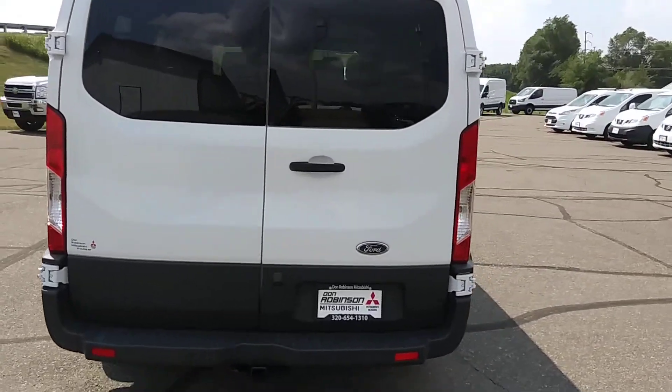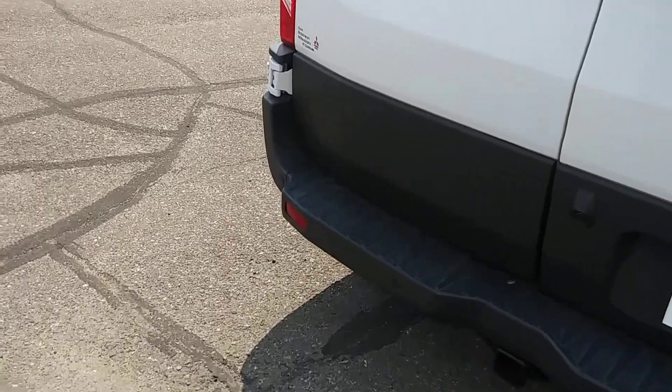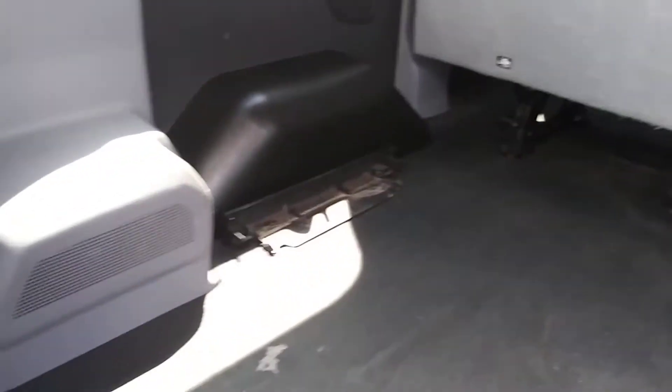This is an eight-seat passenger van. You've got some nice cargo room, you've got the backup camera on this thing, and a nice cargo area in here that you can store a lot of stuff for traveling.